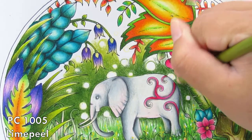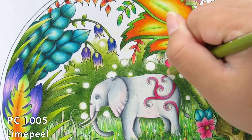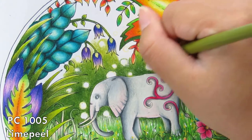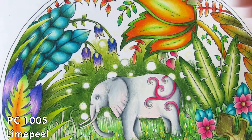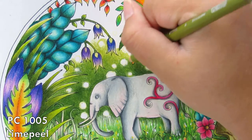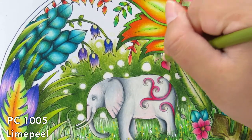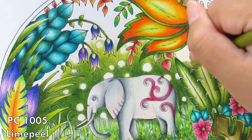With Prismacolor you can obviously burnish it down, so you can just use the normal burnishing technique. I'm going with these two colors — you can actually use this combination for any other background. It's a great combination; I really love it. I'm sure I used this same combination for the little fishbone page in Magical Jungle as well.